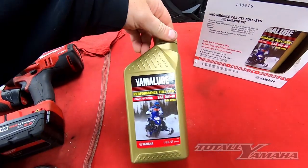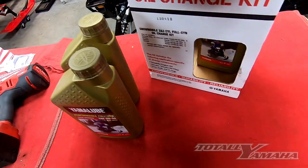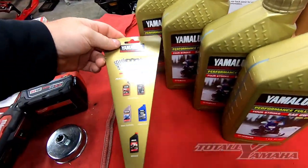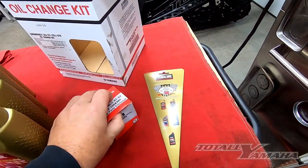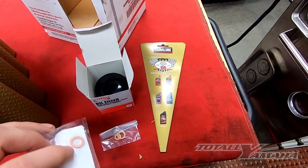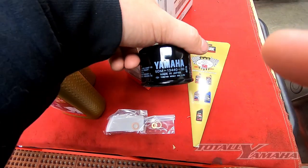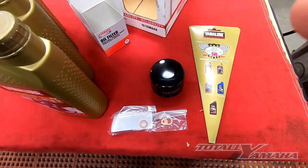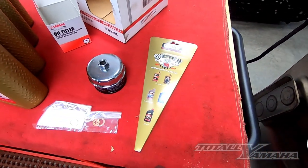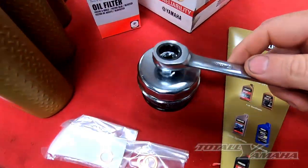Inside the box we have 4 quarts of 0w40 performance full synthetic. Yamalube provides you with a small paper funnel, and inside you would have the oil filter. Inside the filter box you will have the copper washers, the drain plug replacement, and the 5DM filter. I purchased myself a filter wrench because I do a lot of these — it fits nicely over the top of the filter. You can use a ratcheting wrench, and 17mm fits right over the top.